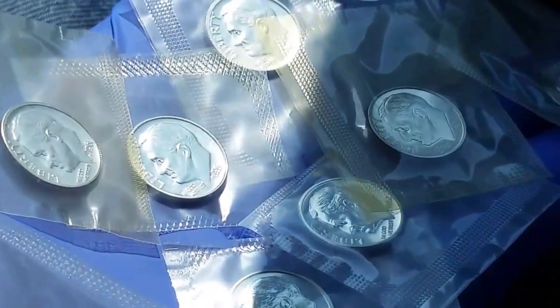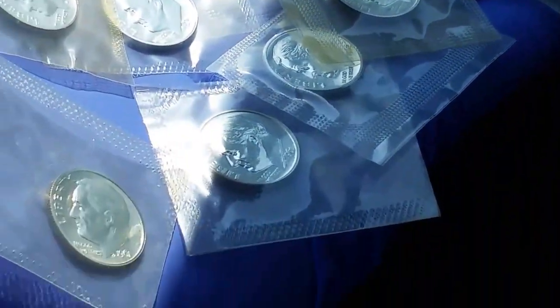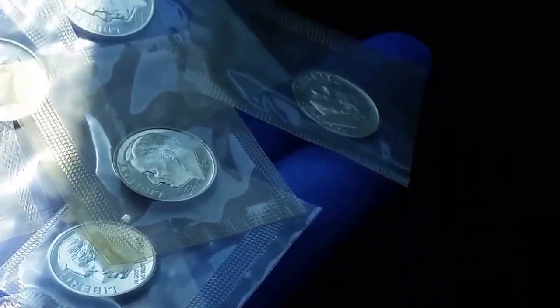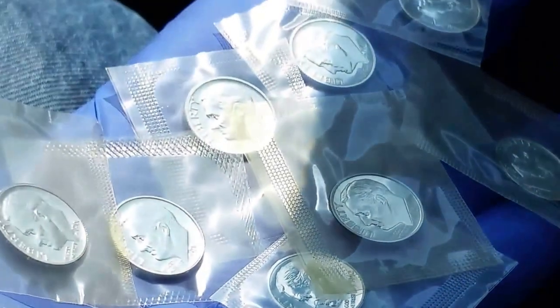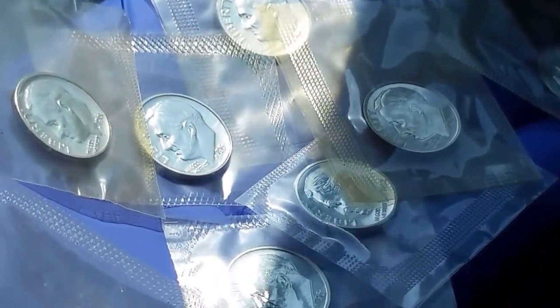Ten of them together there. 1, 2, 3, 4, 5, 6, 7, 8, 9, 10 — all from the early 60s. Proof Roosevelt dimes, 90% silver.